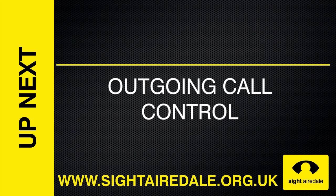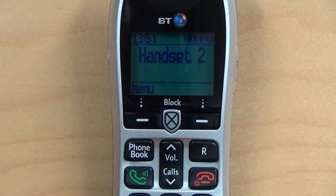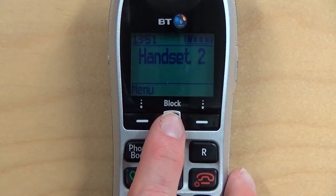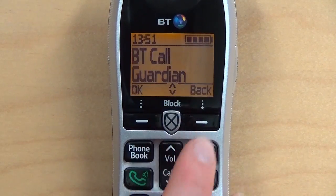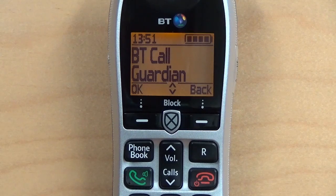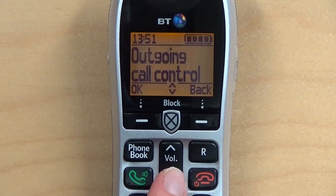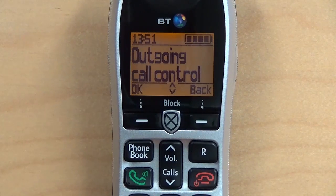Outgoing Call Control. The outgoing call control feature allows you to restrict the type of numbers that are dialled on your phone. You can prevent people from calling mobile numbers, international numbers, and premium rate numbers. To set outgoing call control, press the CallGuardian button while the phone is idle, then press the volume down button until you reach Outgoing Call Control, and press OK.